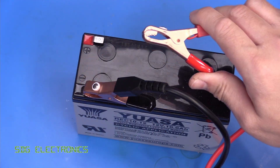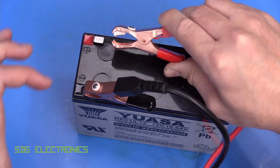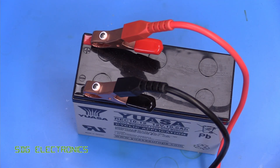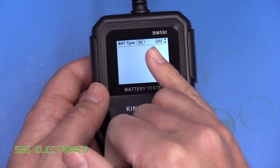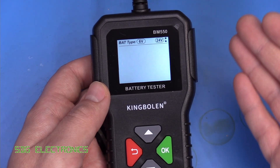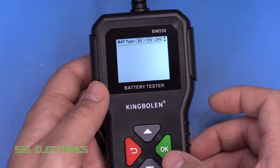You just connect up the battery making sure you make contact with both sides of the battery clamp. This is a bit easier with a car battery where you've got a cylindrical post — just connect it on firmly and make sure it is on properly, and then once the battery is hooked up it will power up. It's solely powered from the battery it's connected to and you need to choose the correct battery voltage. In this case it's a 12 volt battery, but it'll also test 6 volt batteries for mopeds and 24 volt batteries for trucks.